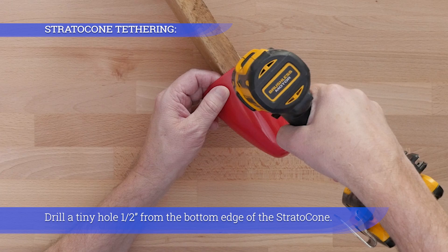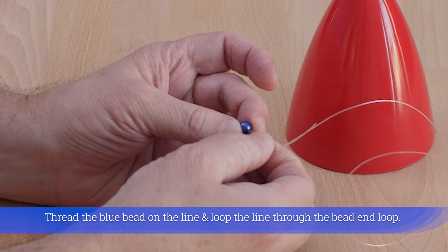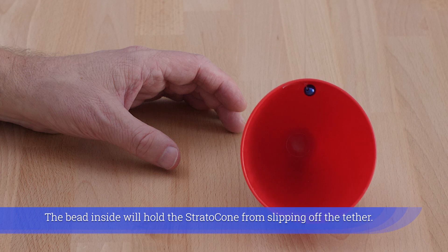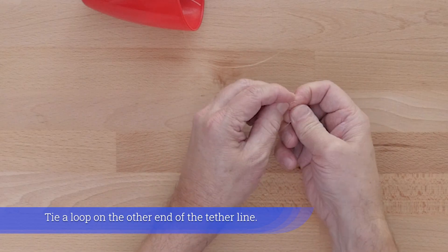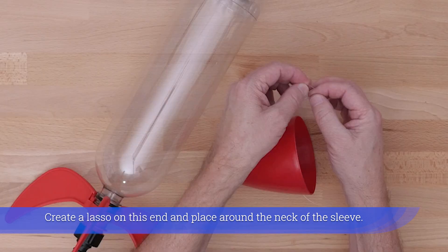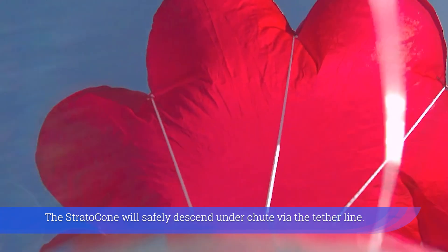Drill a tiny hole 1.5 inches from the bottom edge of the stratofins. Tie a loop on one end of the tether line, then thread the blue bead on the line and loop the line through the bead end loop. Thread the tether line through the stratofins hole from the inside — the bead inside will hold it from slipping off. Tie a loop on the other end, trim off excess tether line on both ends, and create a lasso on this end to place around the neck of the sleeve. The stratocone will safely descend under chute via the tether line.